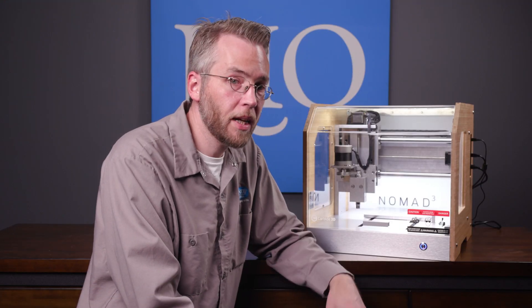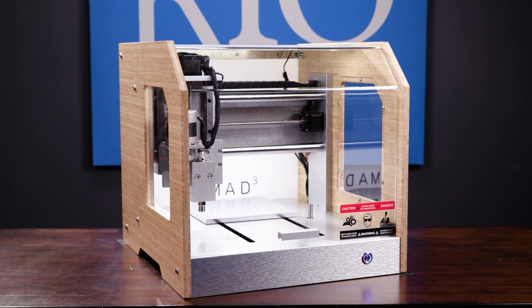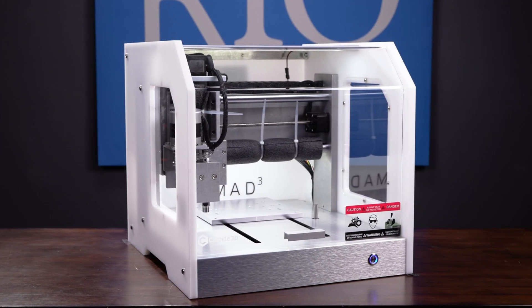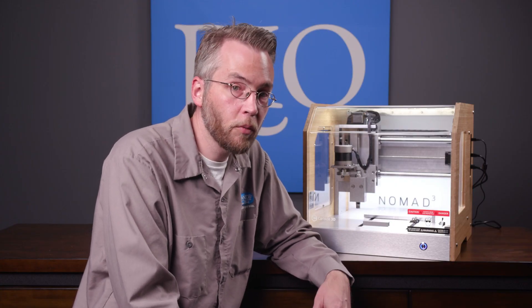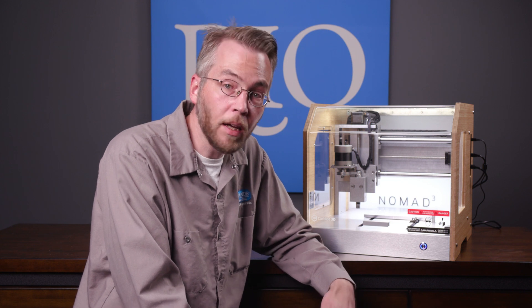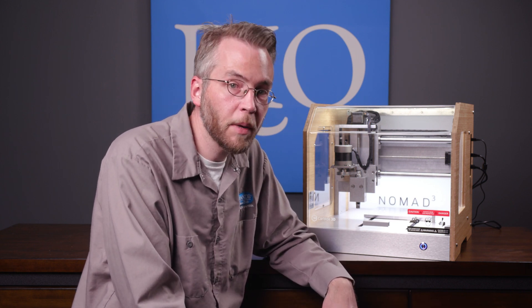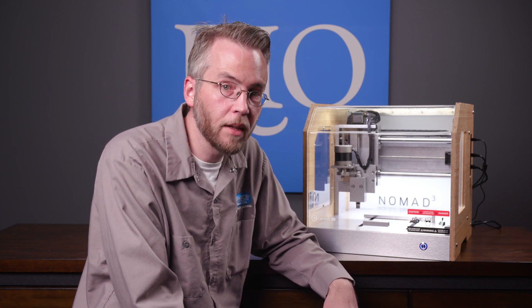You also have a few aesthetic options with the Nomad 3. It comes in raw bamboo like this one here, it comes in gray, and it also comes in white. If you want more information, click the product links in the description below. If you want more content around the Nomad 3, leave a like, leave a comment, and you can also check out more content on Carbide 3D's YouTube page. And if you have any questions, always feel free to contact us.